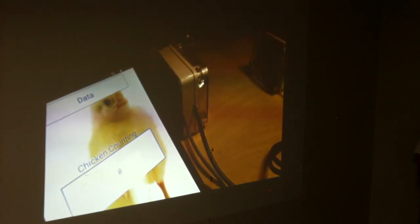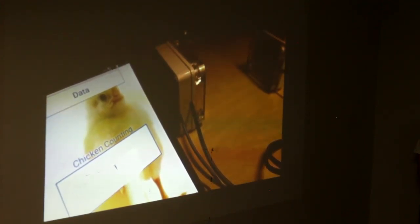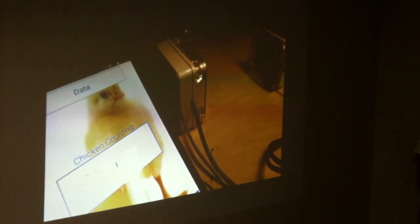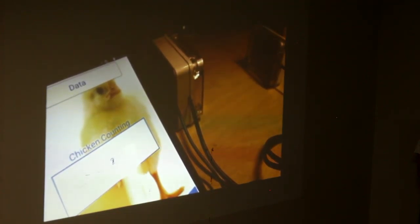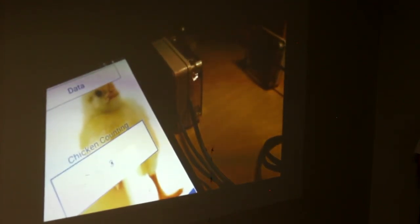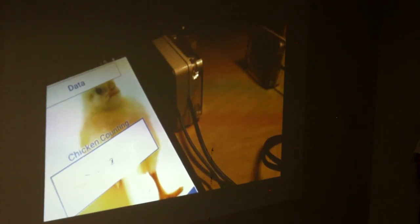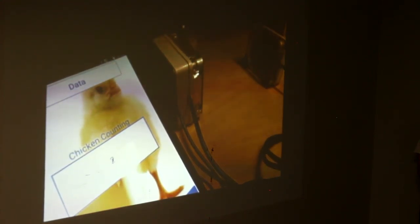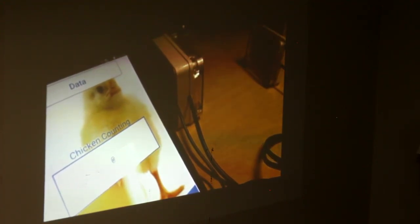As you can see, we currently have zero chickens in the coop. Chicken 1 decides to go in — we now have one chicken. Chicken 2, buddies with Chicken 1, also enters the coop, and we have two chickens. Chicken 3 follows them, and we have three chickens in the coop. Now Chicken 1, not a big fan of Chicken 3, decides to leave — he exits the coop to go outdoors, leaving two chickens. The other two don't like being in there without Chicken 1, so they also decide to leave. We now only have one chicken — Chicken 3 is the last one. He leaves as well, and we're back down to zero chickens in the coop.